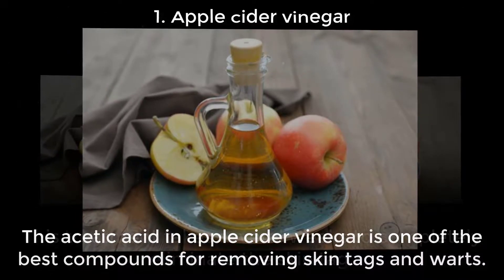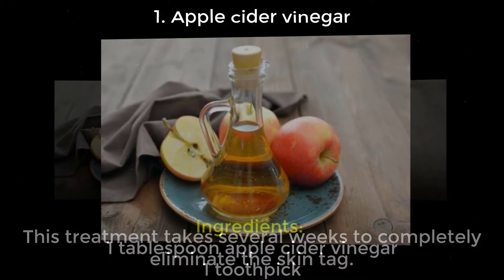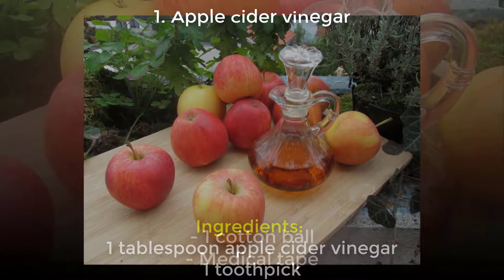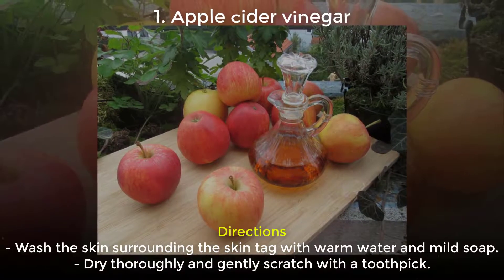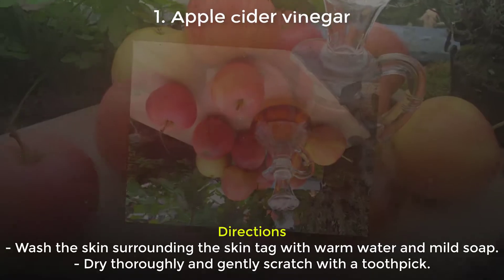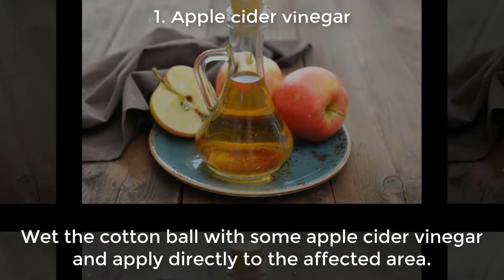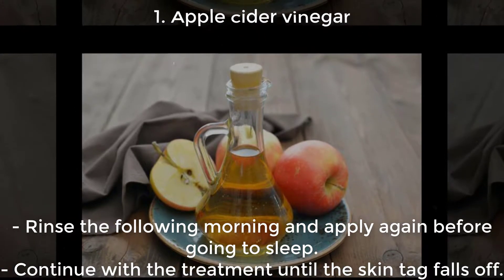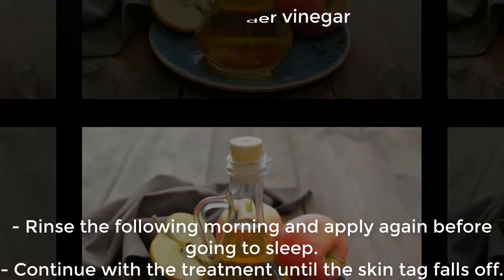This treatment takes several weeks to completely eliminate the skin tag. Ingredients: 1 tablespoon apple cider vinegar, 1 toothpick, 1 cotton ball, medical tape. Directions: Wash the skin surrounding the skin tag with warm water and mild soap. Dry thoroughly and gently scratch with a toothpick. Wet the cotton ball with some apple cider vinegar and apply directly to the affected area. Rinse the following morning and apply again before going to sleep. Continue with the treatment until the skin tag falls off.